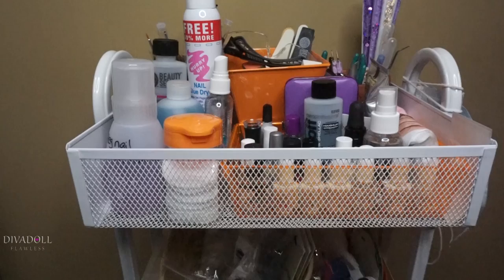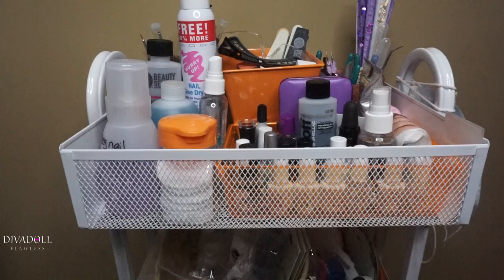Hey dolls, welcome back to Diva Doll Flawless! I wanted to do a review for you guys on this Recollections mesh cart that I purchased from Michael's. These are all of my nail essential items.